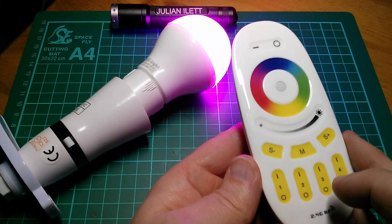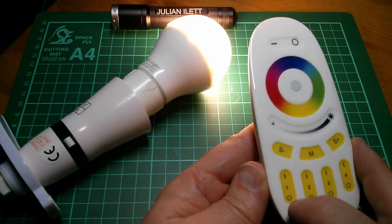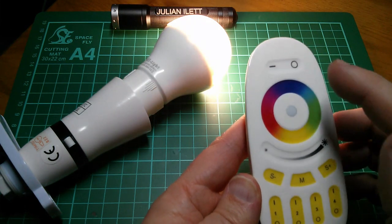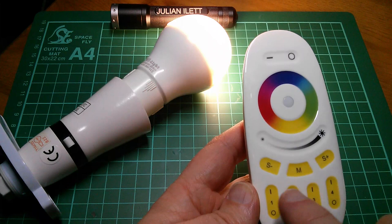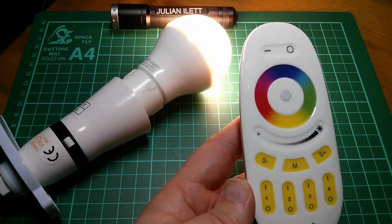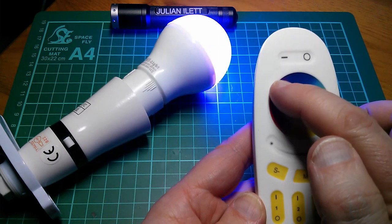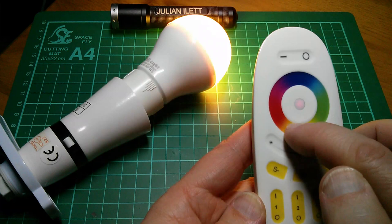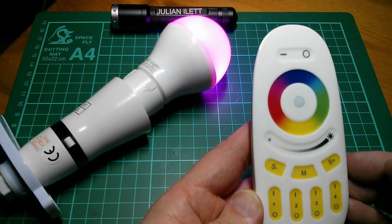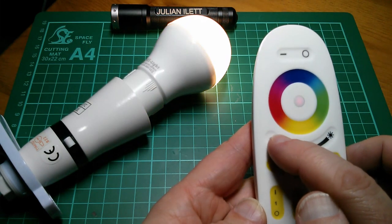So the bulb works in two modes: you can either have it in white mode by pushing and holding the on button on the zone you paired it with. You can also press the on and off buttons on the master, but this will control all four bulbs paired into the four groups, so you probably want to avoid that if some bulbs are in a different room. Then you've got colour, which you select from the colour wheel and can continuously vary around the full gamut. In colour mode the brightness is memorised, and in white mode the brightness is also memorised as a separate parameter.